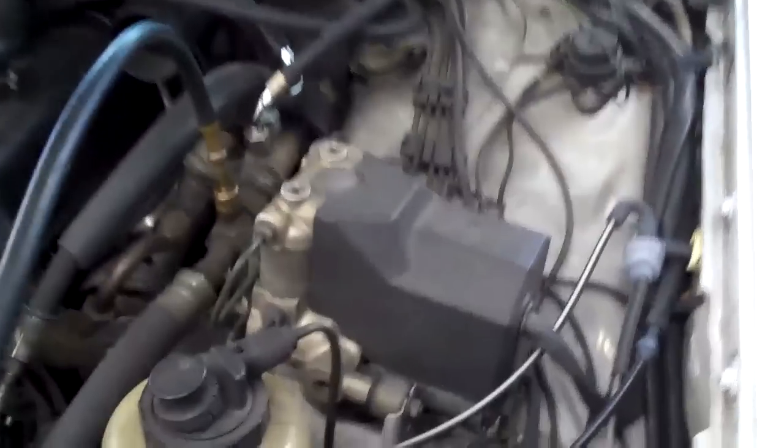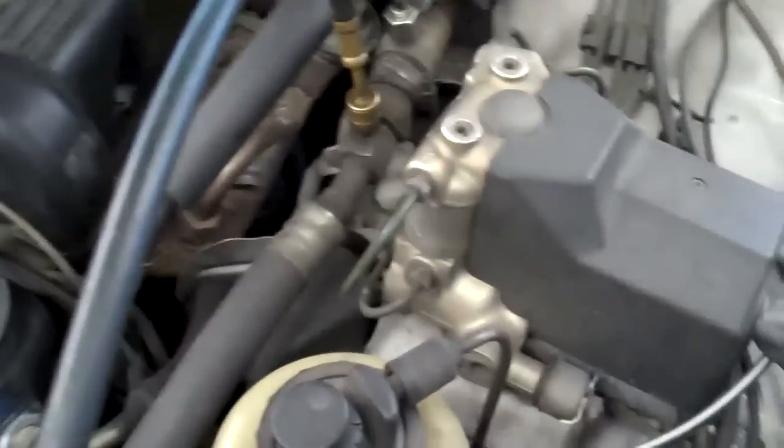We looked around for AC leaks, and the only AC leak we were able to find is over here at the dryer. There's something called an AC receiver dryer, which is the filter for the car — it's the filter that actually filters the Freon inside the car.